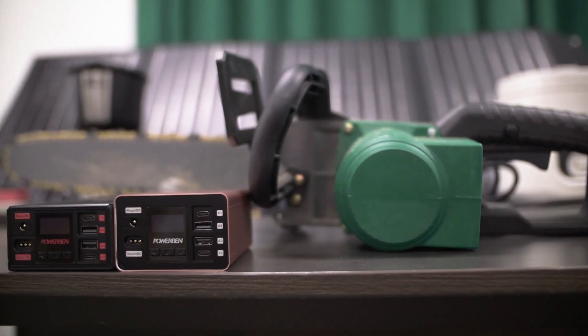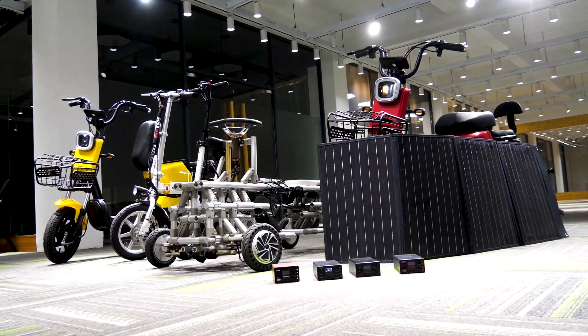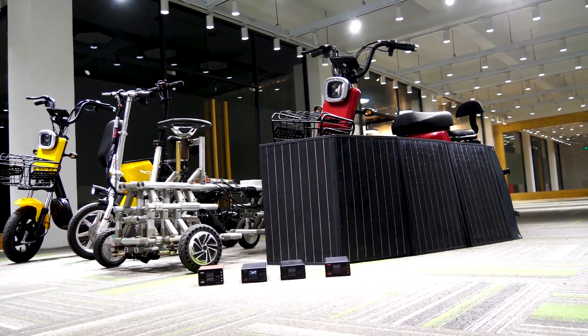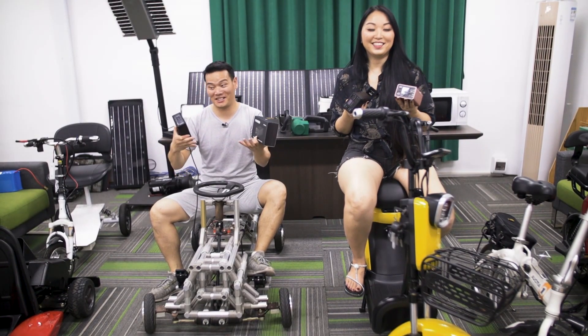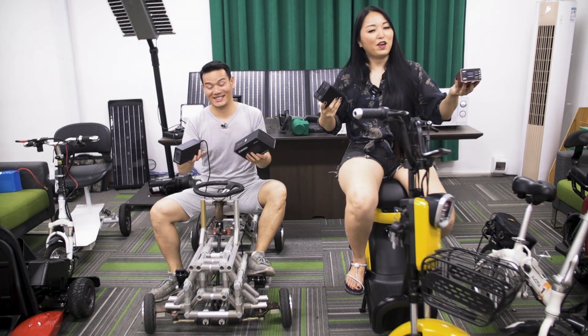This could save me lots of time — sometimes I just want to grab the power bank and go, but it turns out the power bank has no charge, and that's frustrating. With the Power Beam, everything is just sorted out so easily. That's our first impression, and I personally really like it — it's portable, versatile, and powerful.